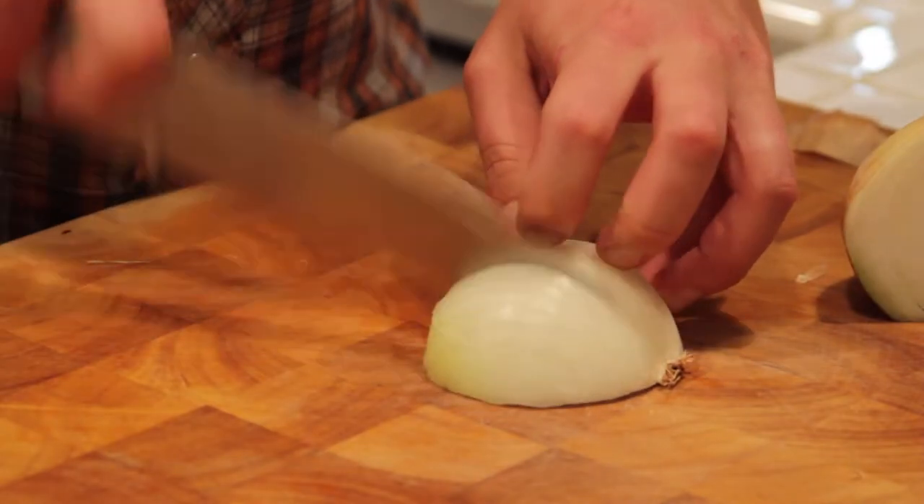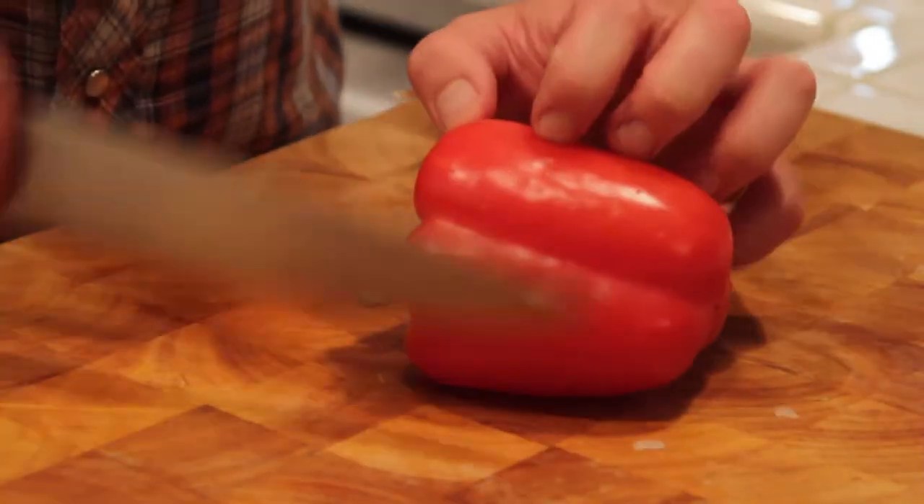I'm just gonna dice up this onion. We're gonna julienne this red pepper.